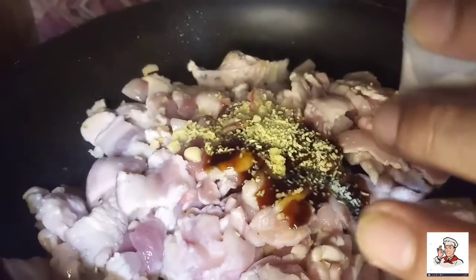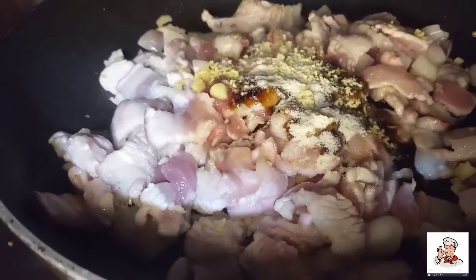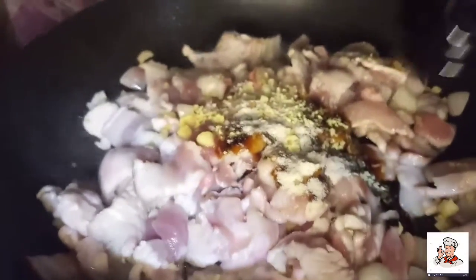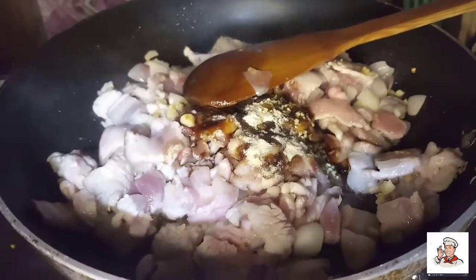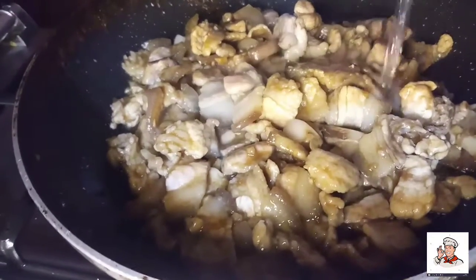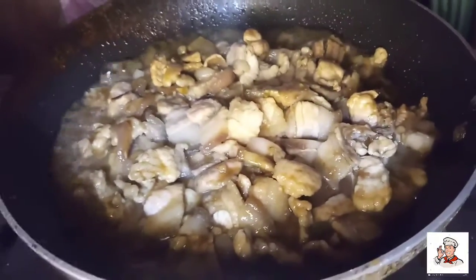I've added white pepper. I'll cook it up for a few minutes. I'll go ahead and cook it after adding chicken seasoning and then we'll eat it.